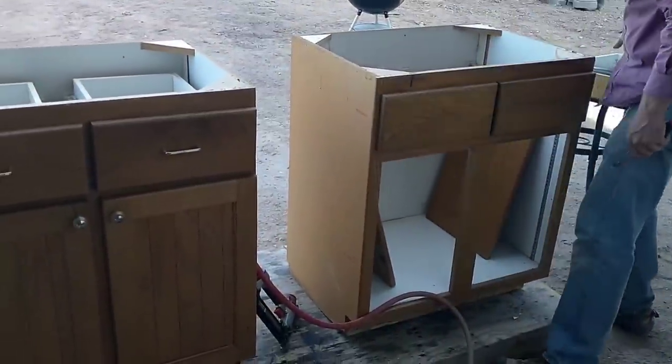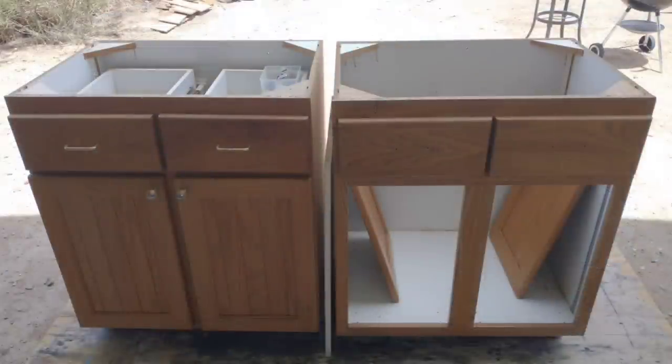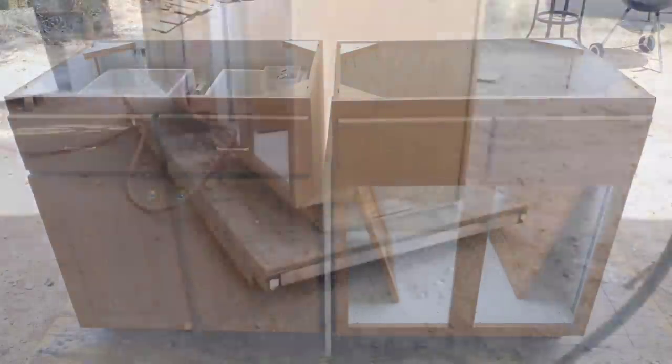I've almost finished the prep on these cabinets. I've rebuilt the corners, rebuilt the base on them some, put the blanks in. It hasn't taken that long, and they're almost ready to install.